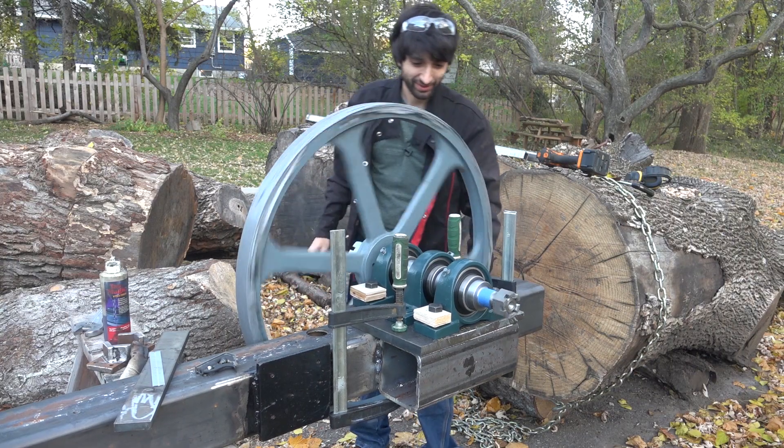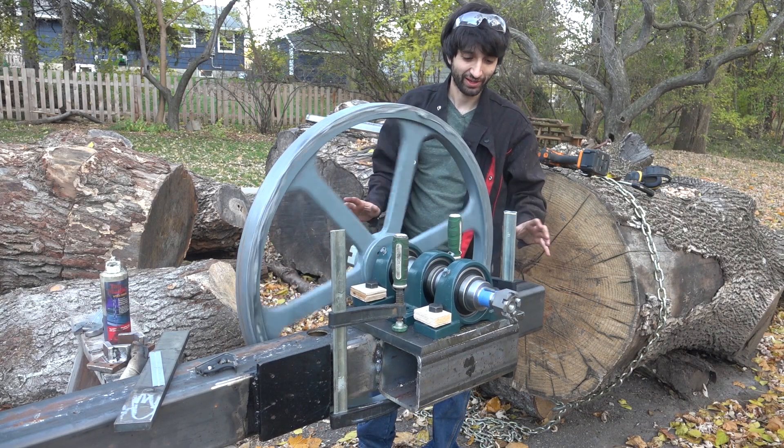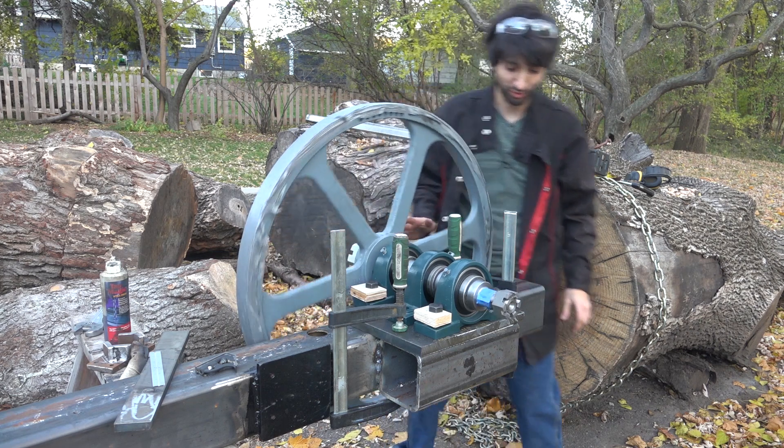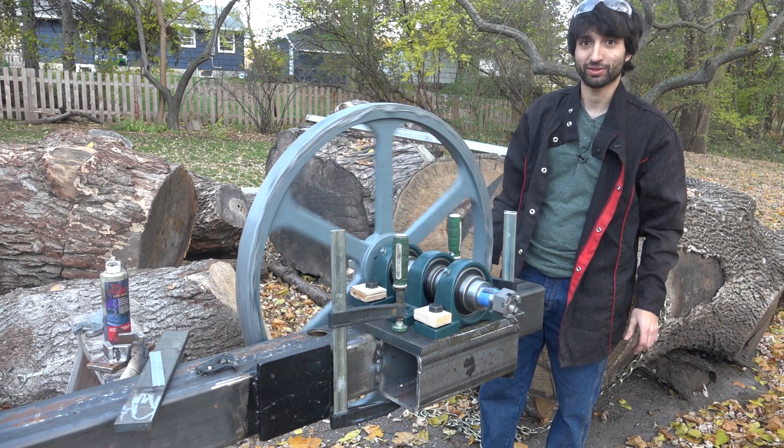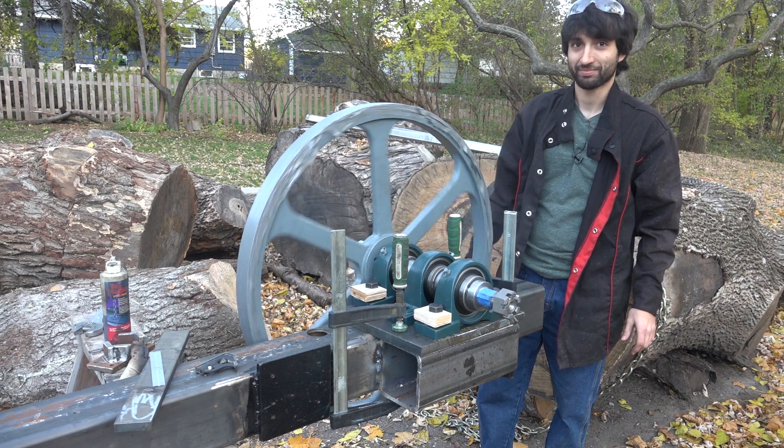I'm hesitating a bit because I want to make sure I've figured everything out before I end up welding this whole plate on here. But I think I should be good to go.